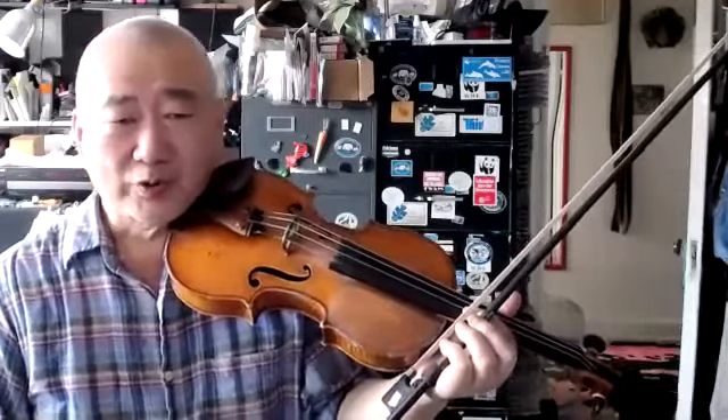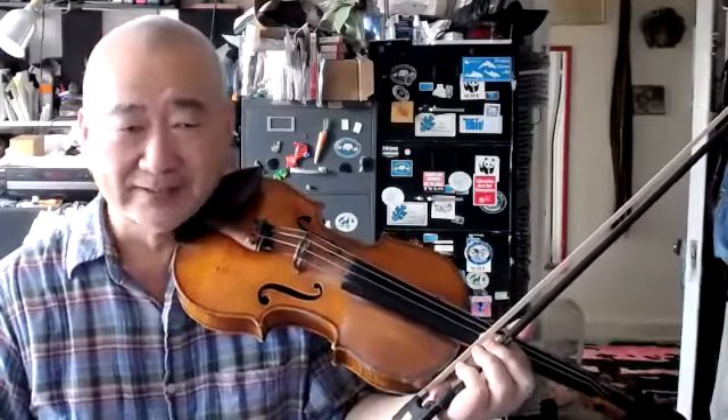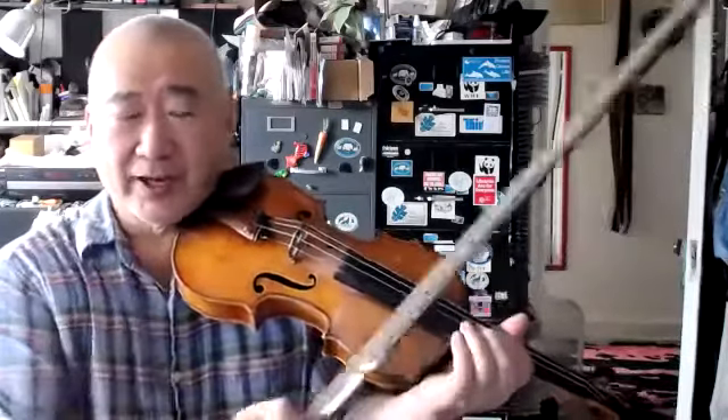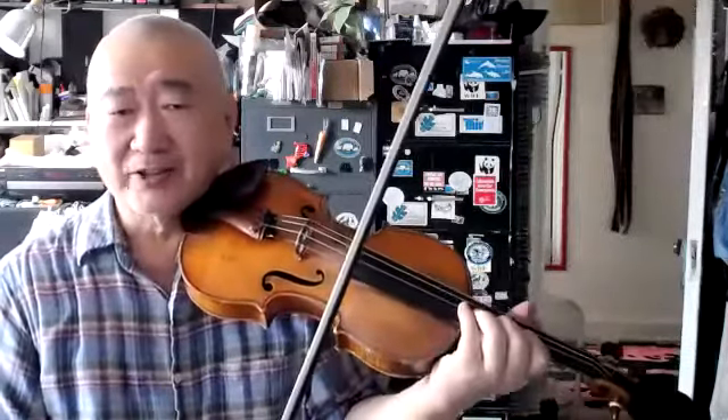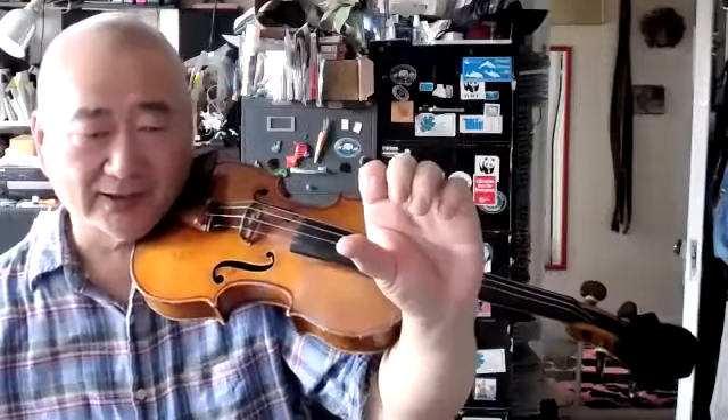You complain that you get tired very quickly when playing something fast. The thing that I want you to check is the double action — right after you come into contact with the fingerboard.